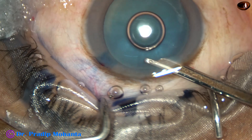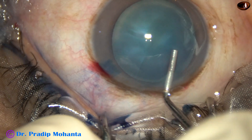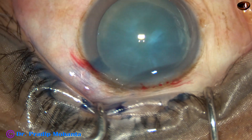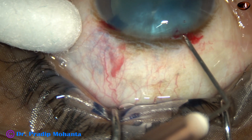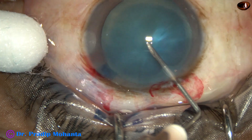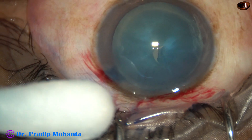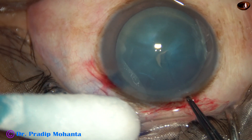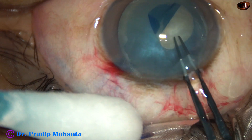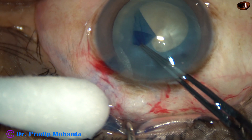I am going to use 2% HPMC as the viscoelastic substance. Visco has filled the anterior chamber and now I am going to do capsulorhexis. The anterior capsule is incised with a 26-gauge bent needle and the capsular tag is raised. I hold this capsular tag and in this case I saw there is no fluid came out, so there is not much intra-lenticular pressure. So I opted for rhexis on-the-go.